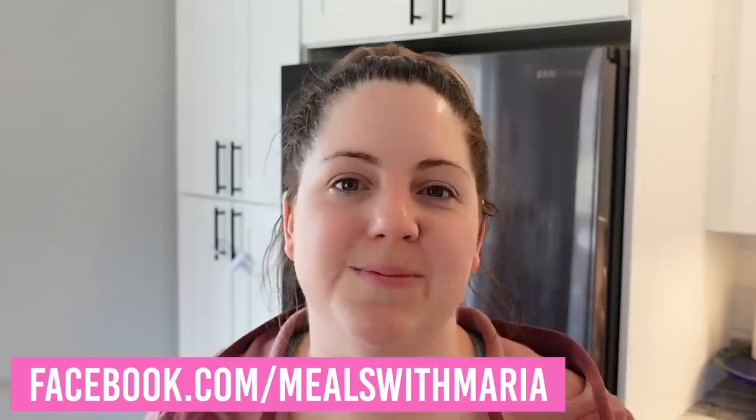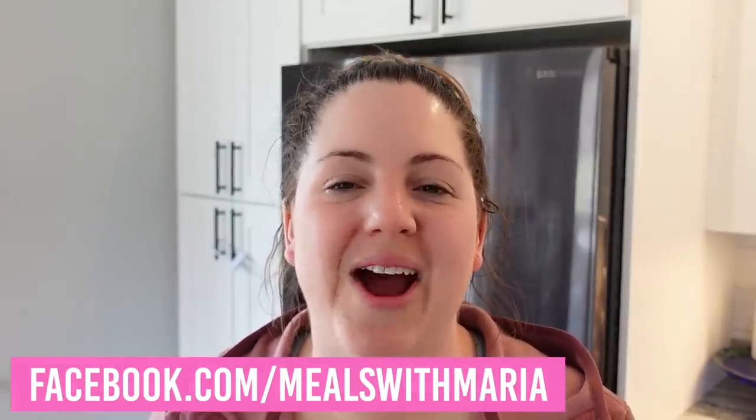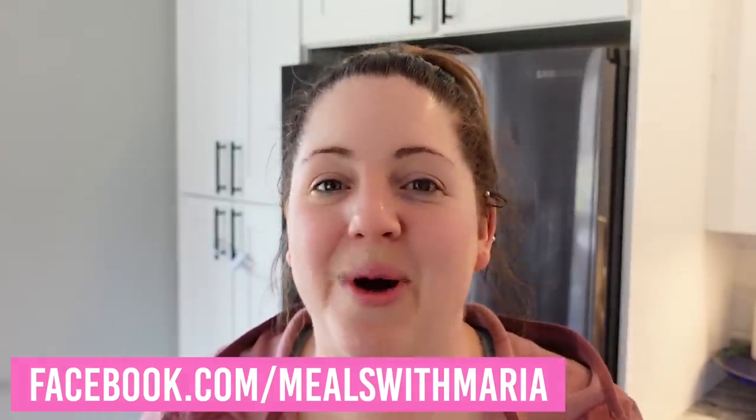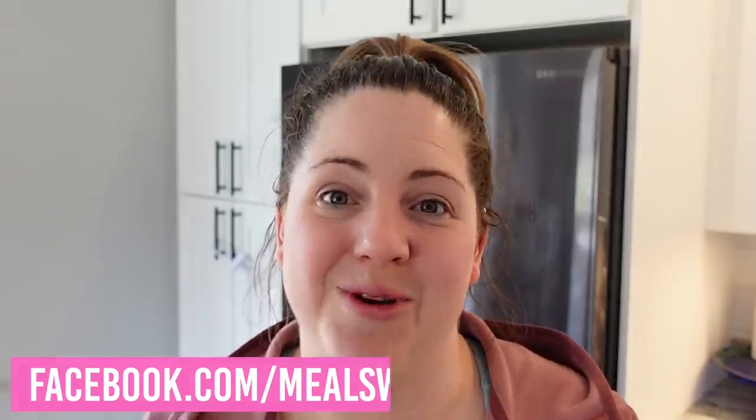I just wanted to pop in and remind you that I am very active over on Facebook. If you search for Meals with Maria you'll find me there — I'm asking lots of questions, we've got a great community, I'm sharing reels and different recipes I find that you might enjoy. Hopefully you'll check it out.